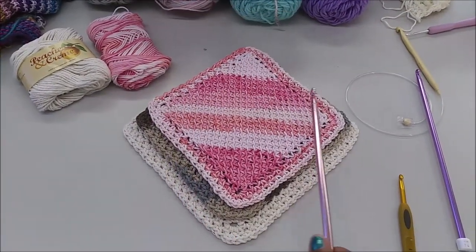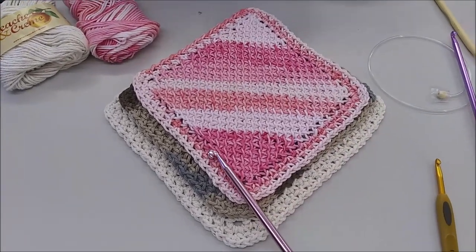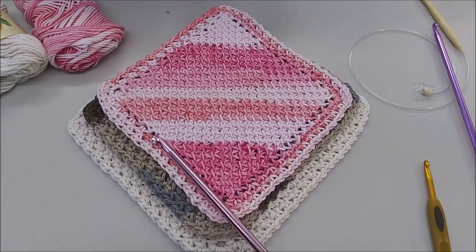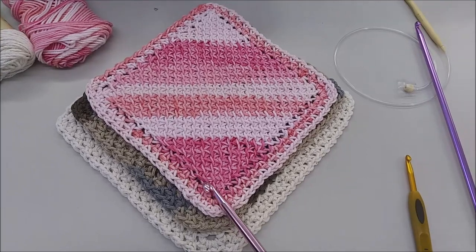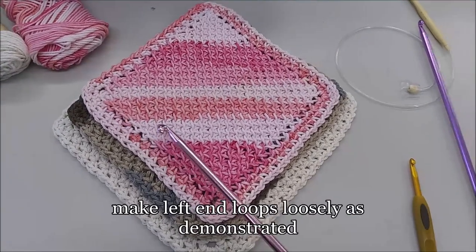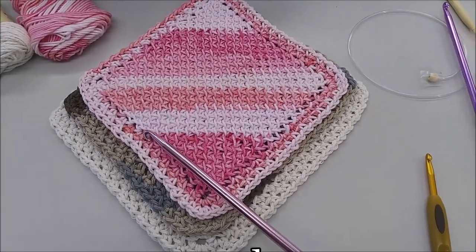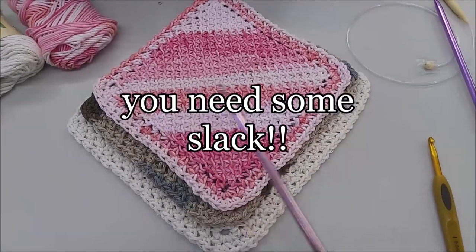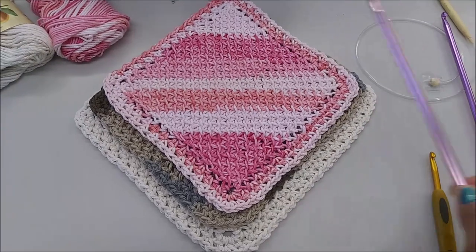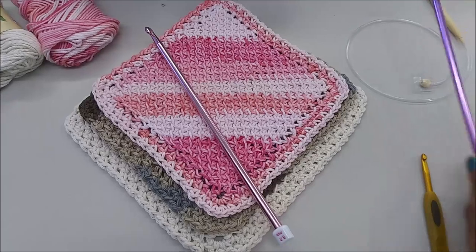We're going to cover increasing and decreasing on the left and right sides. For your end loops, you want to make them a little looser than normal because we need them to have slack when making our increases for each row. As you'll see as I demonstrate, you're going to need a little slack for each row. The right hand side works itself out because that's just how Tunisian crochet is.